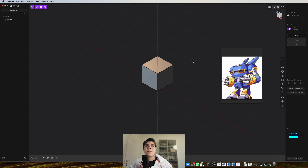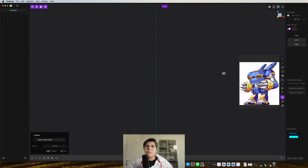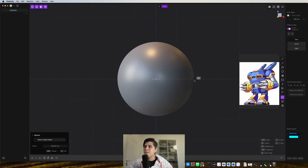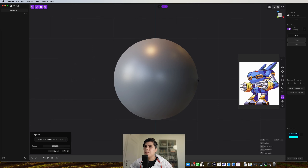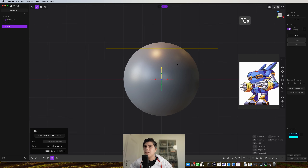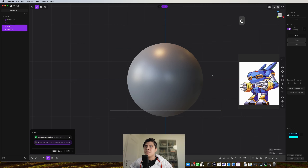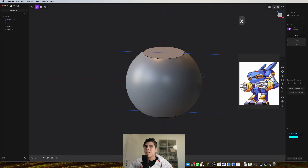First things first, I grab the cube, delete it, and I'm going to grab a sphere. This sphere would be the body of the robot, so go to the origin and grab around 200 cm. I need to grab a line and cut the sphere, so I grab a line here, duplicate it with Alt X, and then I just mirror it. Now I grab these two lines, cut the sphere, delete the object, and delete the lines.